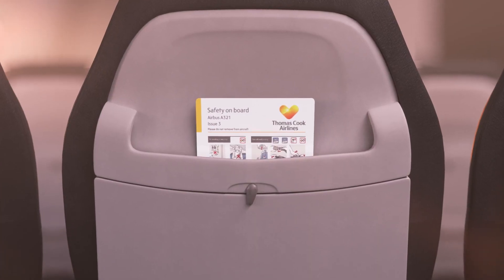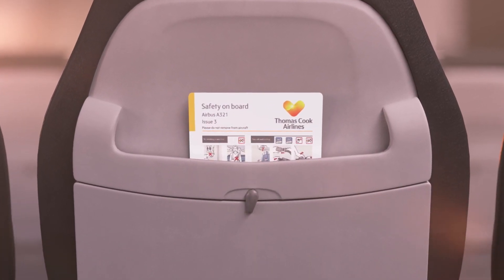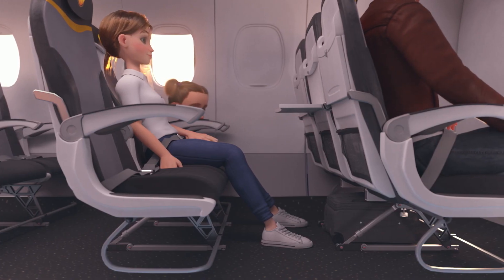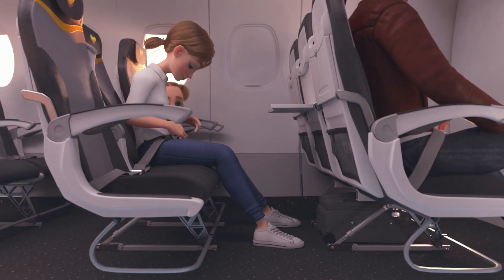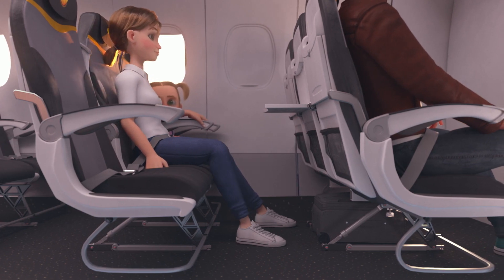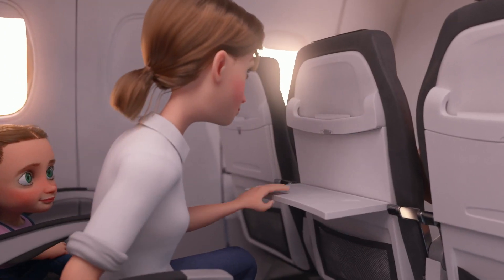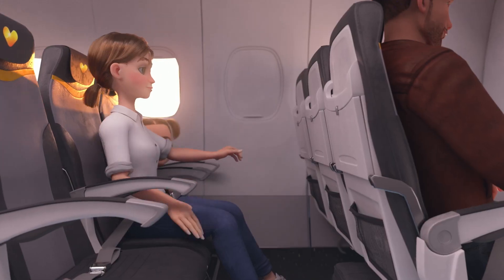You'll find additional information on the safety card located in your seat pocket, which we recommend you study prior to take off. We are almost ready to depart. Please ensure that your seat belt is tightly fastened, your seat is in the upright position, the armrests are down, your tray table is folded away and your window blind is open.